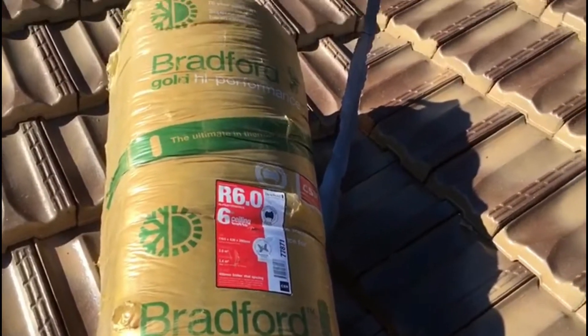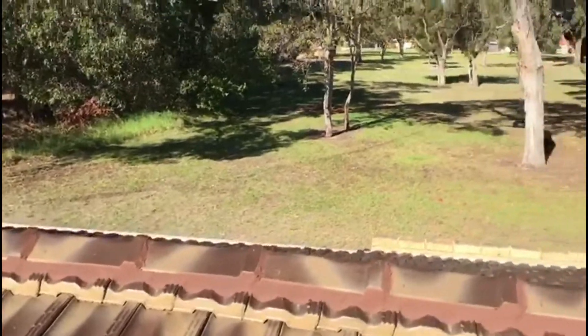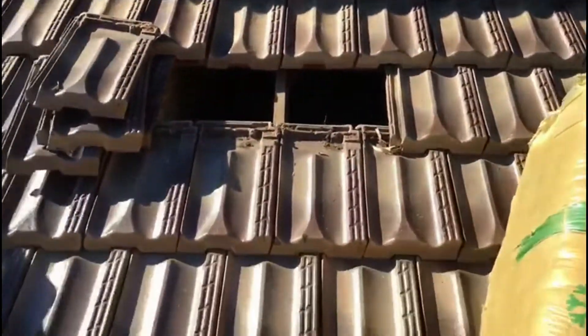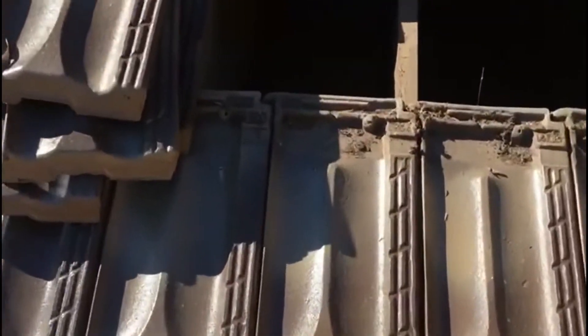Hey guys, Michael from InsulGuard. Just done another job today down in Greenfields, just on the other side of Mandurah. We've just done a dust clean — swept all this up, going to run over it with a vacuum now, give it all a clean up, and then throw some R6 bats in there.